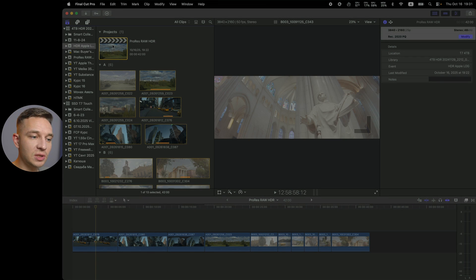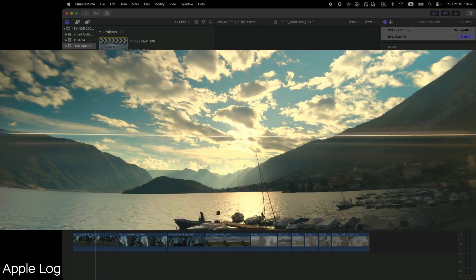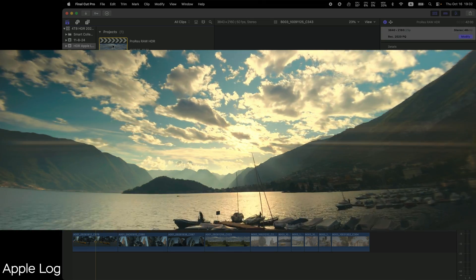Here we have the project, and now let's try to color grade something in HDR. By the way, I am recording my screen in HDR as well — with the MacBook you can record in HDR. But sometimes the colors, and especially the exposure, might not match. So I can see the highlights perfectly fine, but on your screen it might look overexposed. I'll color grade the shots properly, and you'll see the properly color graded shots in the video as well.